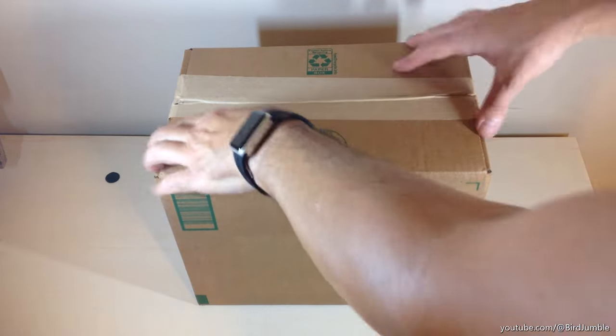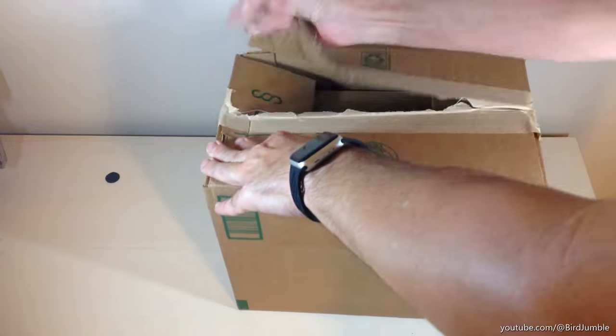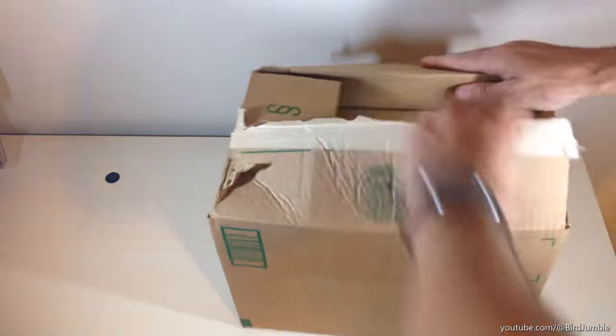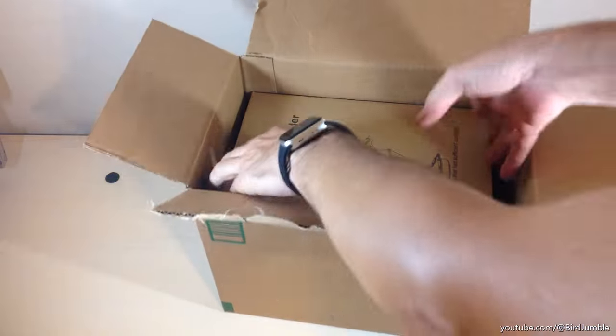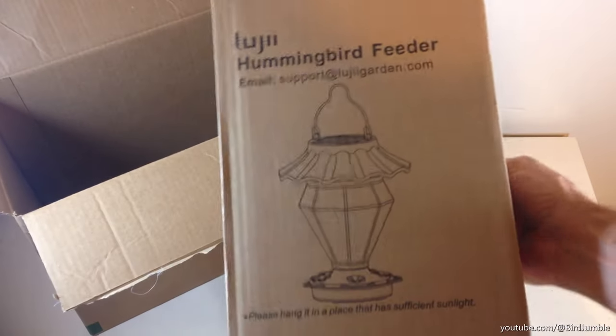Hey everybody, in today's video I'm going to be unboxing my latest Amazon purchase. This is my new hummingbird feeder. I like doing these unboxing videos in case there's somebody else out there thinking about buying the same item — I want to get an idea of what it looks like when it comes in, what the quality is, etc.